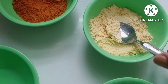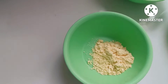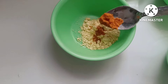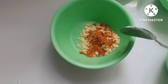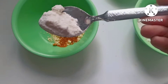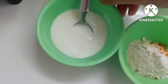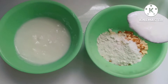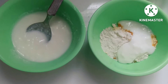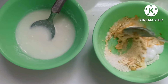Now, take 1 cup of besan and mix all the ingredients together. All this mixture will be mixed with curd. Now, let's mix this mixture with curd and blend it properly.